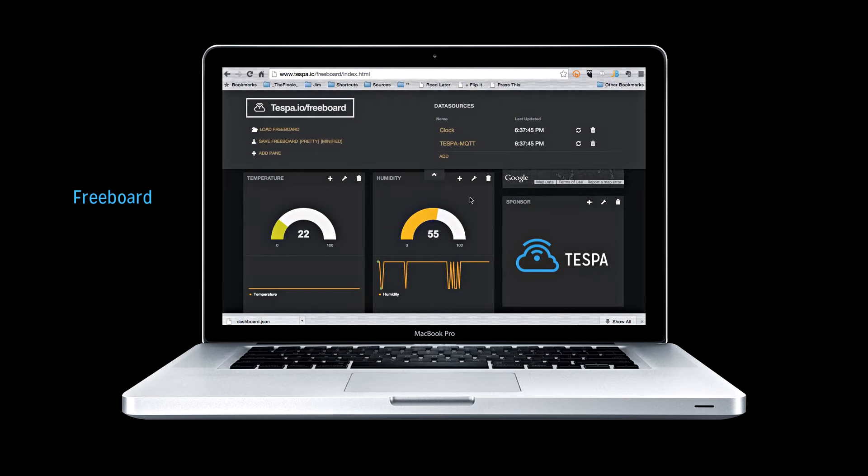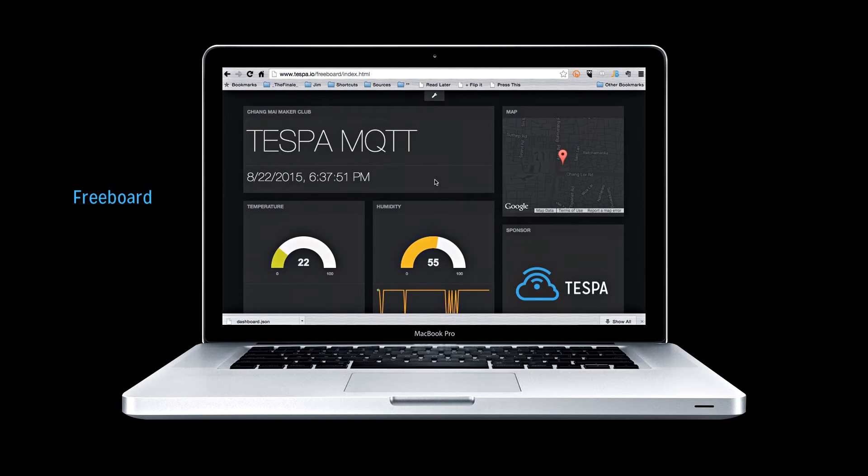It also comes with a customized version of Freeboard, a web-based dashboard service to help you control and visualize the data taken from your IoT devices.